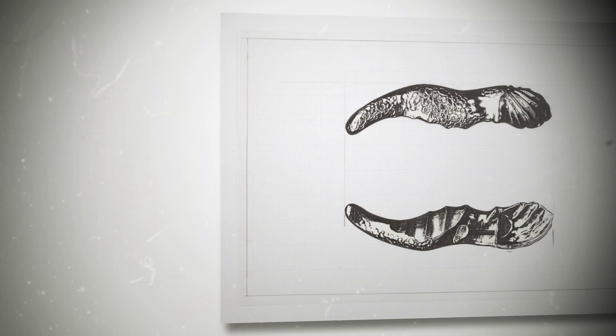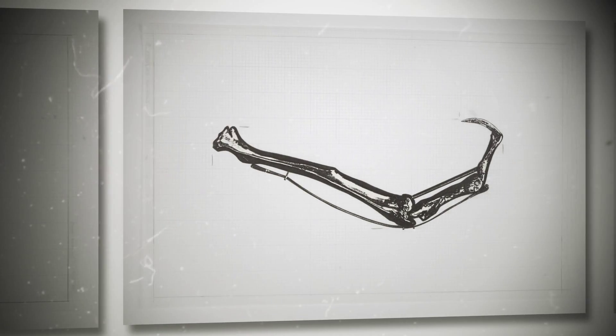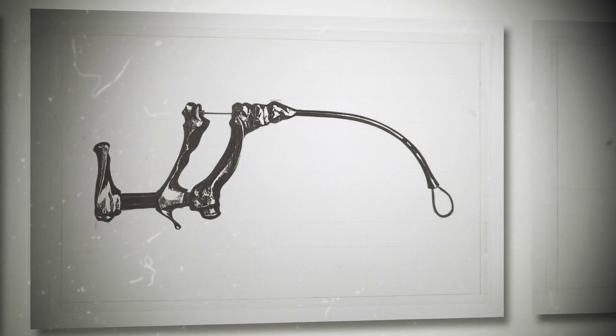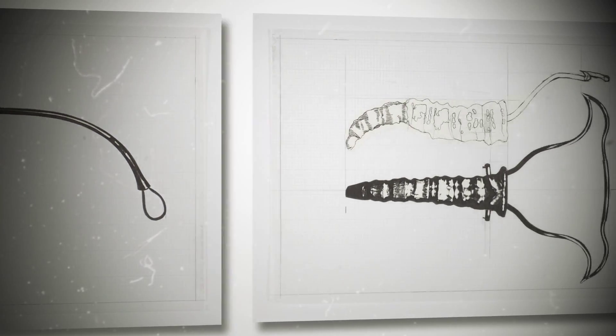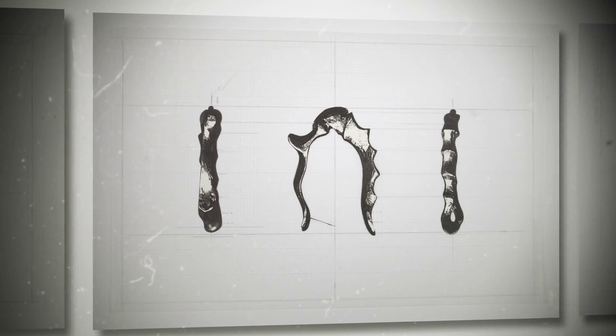So we looked at some of those, and then we looked at parts of the body — like bones, ligaments, different sections of the body — so that we could incorporate the mechanical part of that with the body parts, so that they were sort of an amalgamation of the two.